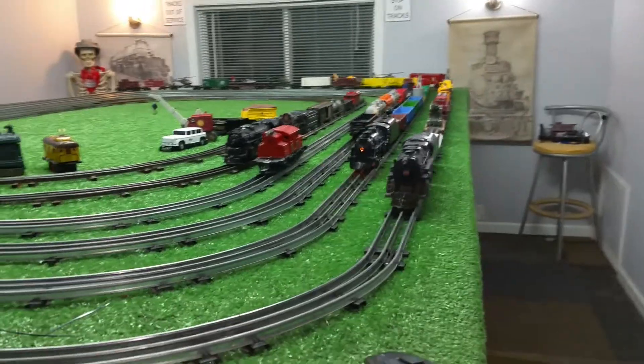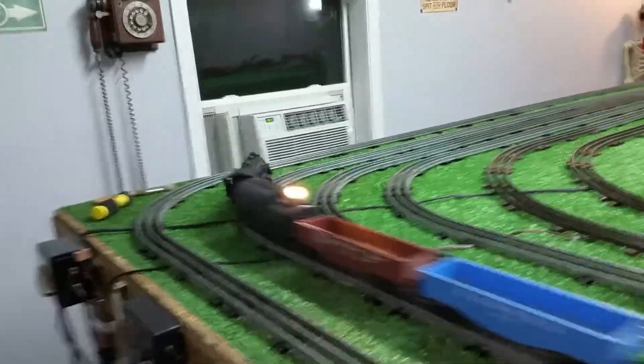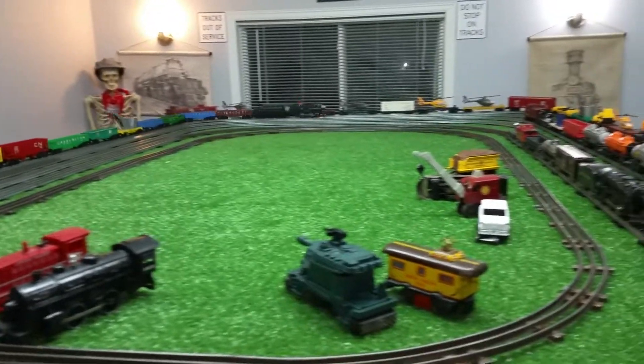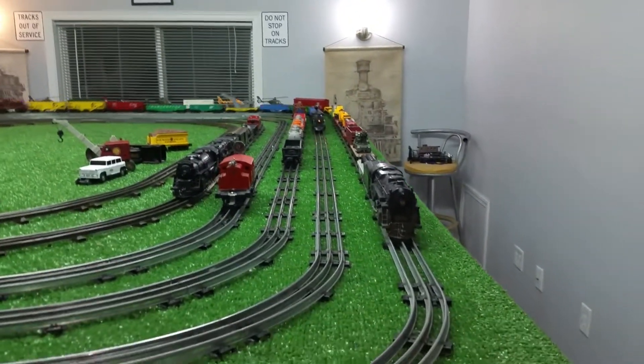An old shell out of the junk box under the layout table, and this is the result. I don't even have screws in that yet — I've got it held together with wire ties. But it runs nice, it looks nice, and it was virtually free.